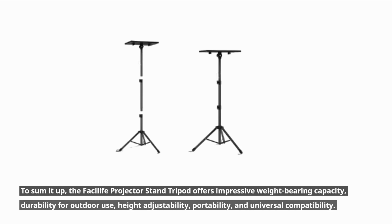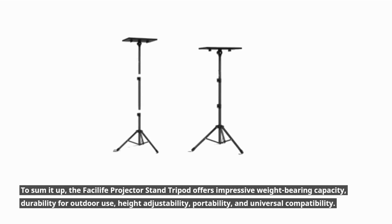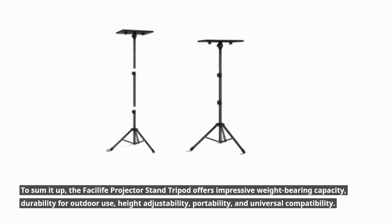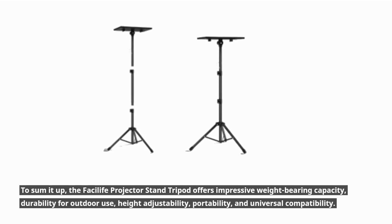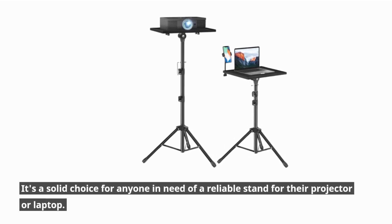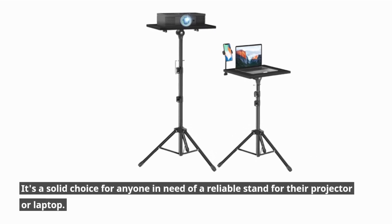To sum it up, the Fasilife Projector Stand Tripod offers impressive weight-bearing capacity, durability for outdoor use, height adjustability, portability, and universal compatibility. It's a solid choice for anyone in need of a reliable stand for their projector or laptop.